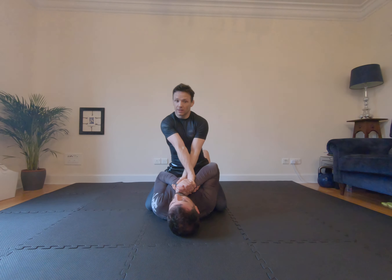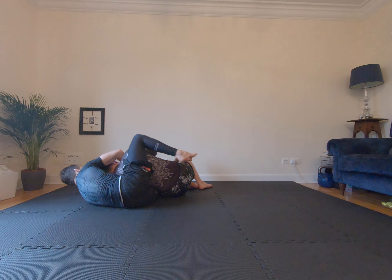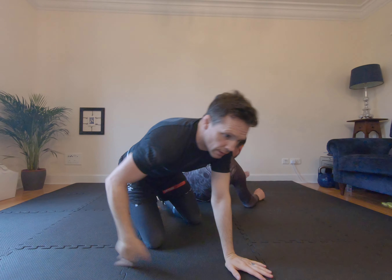If he reaches for my hand, I capture it and my hand is underneath his head. Strip the grip, go to this figure four grip, and my knee slides up beside his head here. My foot hooks into his hip and I'm in this perpendicular angle. I go butt cheek to butt cheek, hand being up on his back.